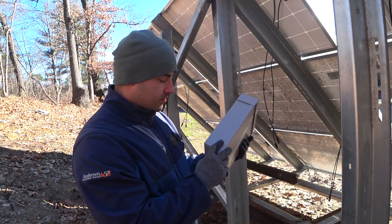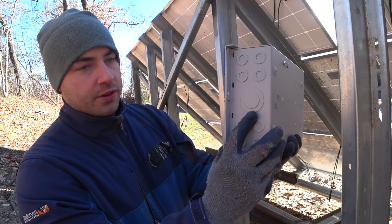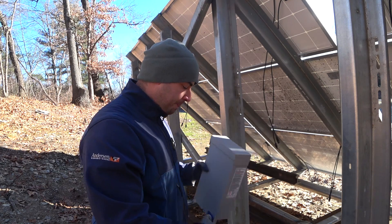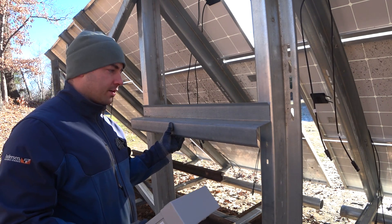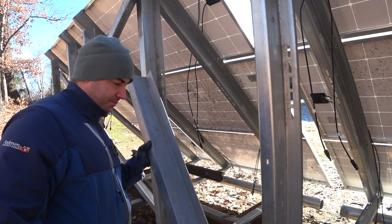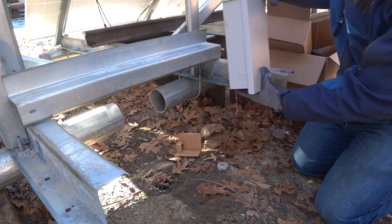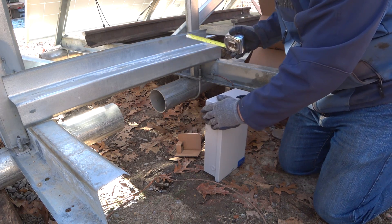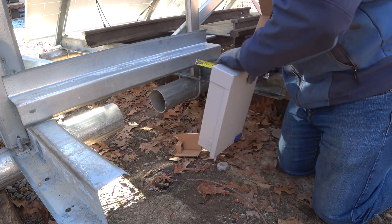There are bottom knockouts, a couple on the side, and one in the back. I want to line this up so that the large knockout in the bottom is directly over where the conduit is going to come out of the ground. I'll take some pieces of Z-channel and screw them across here to space this out enough so it can reach. Each Z-channel is about four inches, so I'm going to need two more layers of Z-channel to bring this out far enough.